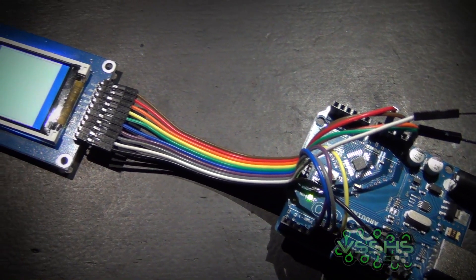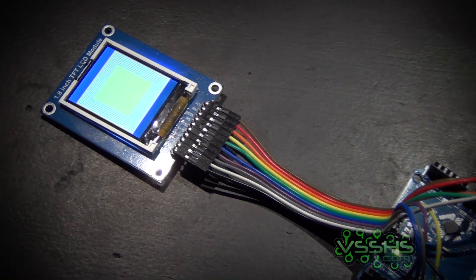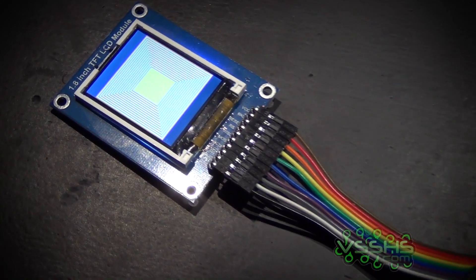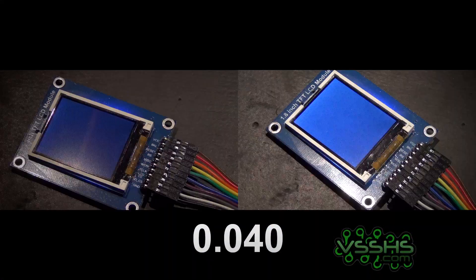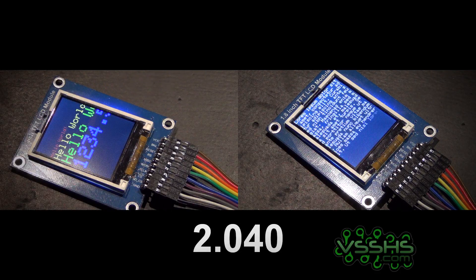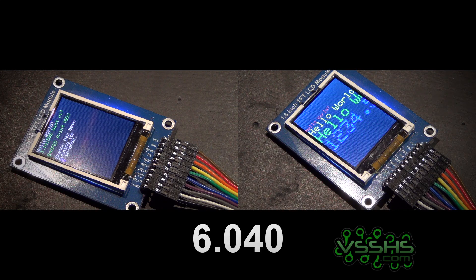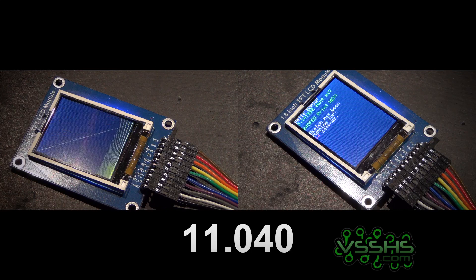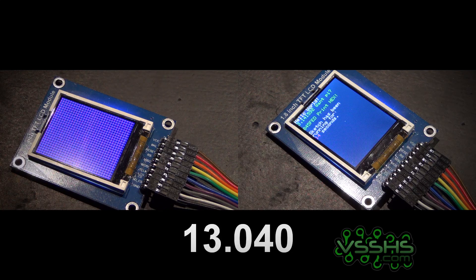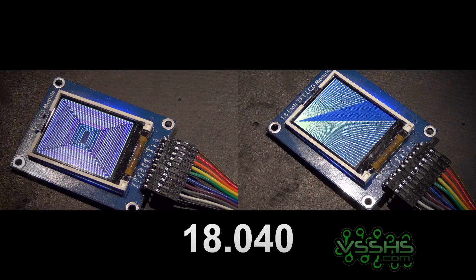I got this 1.8 inch TFT LCD screen from eBay and decided to test what is the fastest way to run it — whether it's using SPI or just using a general connection. Adafruit says it's actually four to eight times faster. On the right you can see the LCD connected via simple connection, and on the left it's connected via SPI. I'm running a demo sketch from Adafruit's library where it's drawing some general figures and writing some text.